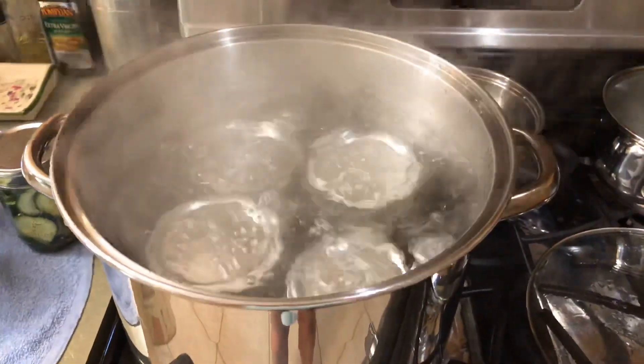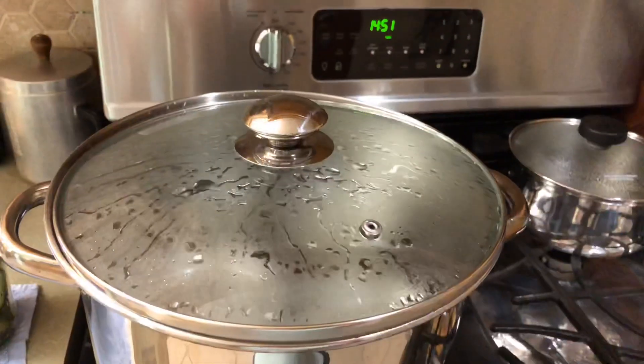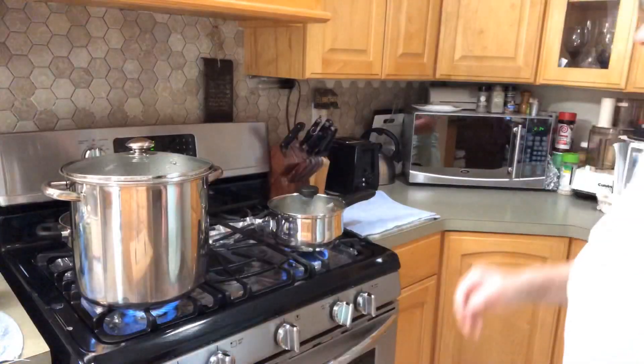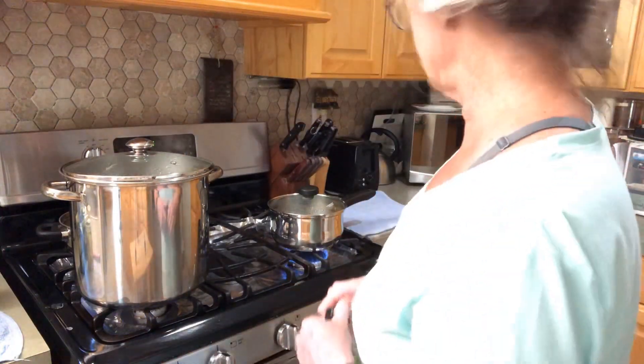Now we're gonna bring it up to a boil. Our water's boiling, so I'm gonna put the lid on and set my timer for 15 minutes. We're gonna water bath it for 15 minutes.